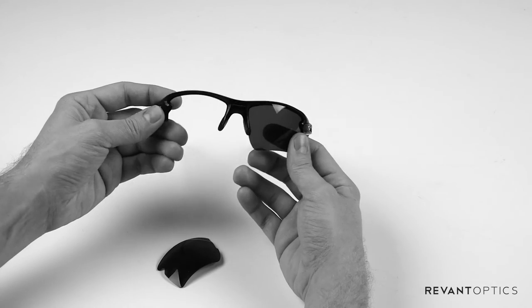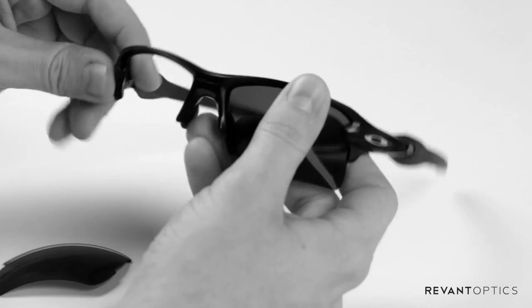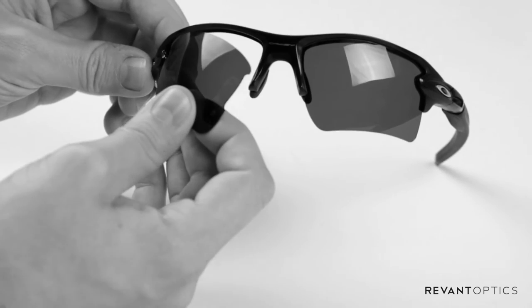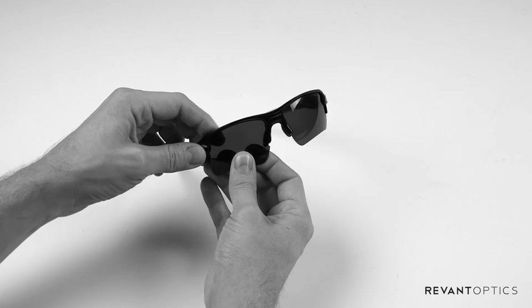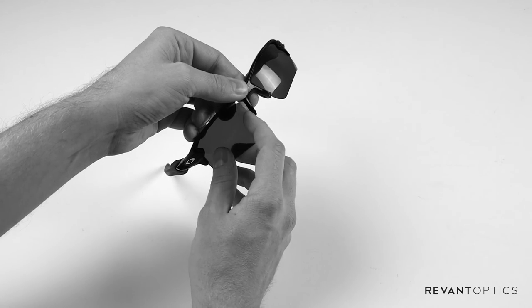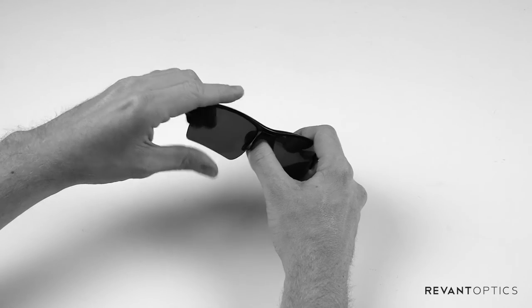You will have to flex your frames just a little bit. These are very, very durable frames and minimal flexing will not damage them in any way. To install your new Revant lenses, you're going to start by placing the outside edge of the lens into the outside edge of the frame. Line up the inside edge of the lens with the inside of the frame and simply push up on the lens to pop it into place.